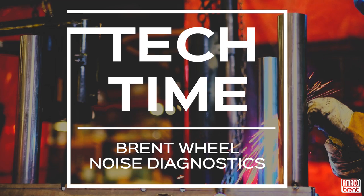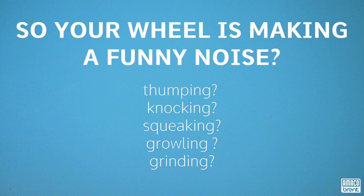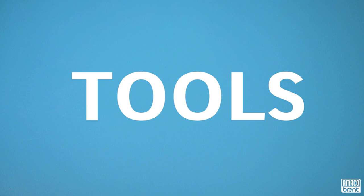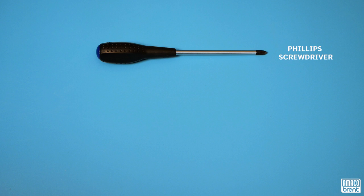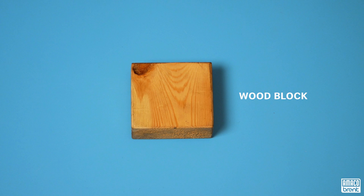Hi, this is Sharon with Amico. Today we're going to talk about your Brent wheel. So your wheel's making a funny noise — perhaps it's thumping, knocking, squeaking, growling, or grinding. In this video we're going to discuss how to narrow down the culprit and correct the issue. For this you're going to need a Phillips screwdriver and two 7/16-inch wrenches. If you don't have the particular sizes of wrenches, an adjustable wrench will work just fine. You will also need a wooden block.